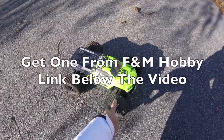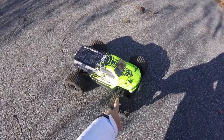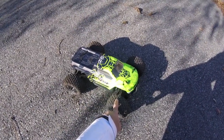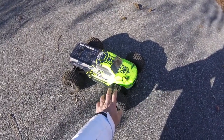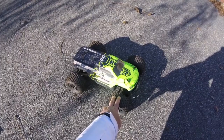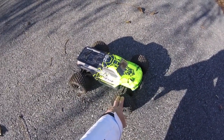Many thanks to F&M Hobbies of New Jersey — there's a link to them below the video where you can get one of these cars. Thanks for loaning me this car not only to review alongside the bench sensor test I did the other day, but also to take it outside. I've also done a GPS speed test with this car, which is quite interesting viewing, so keep your eyes out for that.